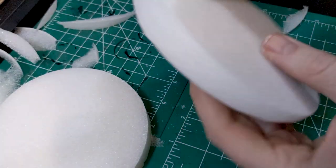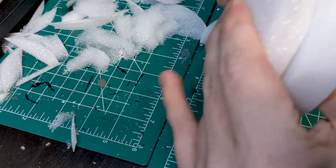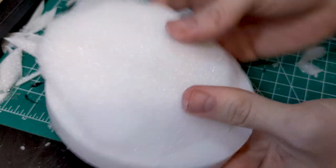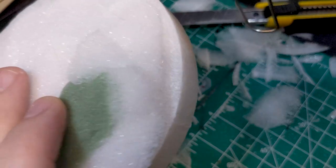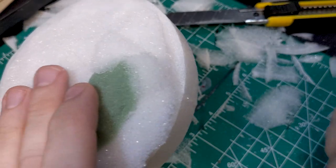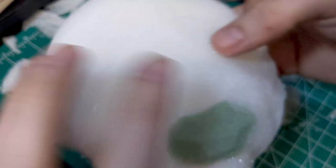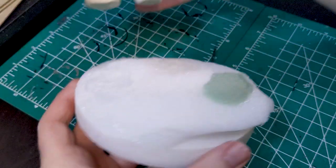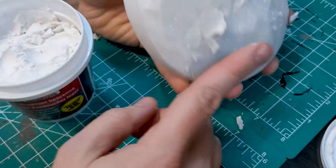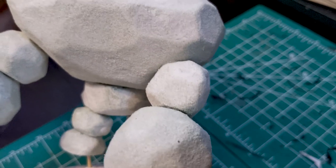Next up was building a base to pose him on. I started with a styrene circle of the approximate size I wanted, added another one on top slightly offset from the first, and started cutting and shaping. I used some of the offcuts from the talus itself in this step, and alternated between gluing sections on and cutting areas off. I just kept going back and forth like this till the shape looked dynamic and fit the pose I'd made for the talus. Spackling served as the matching texture here, and a few toothpick sections and hot glue attached the talus to the base.